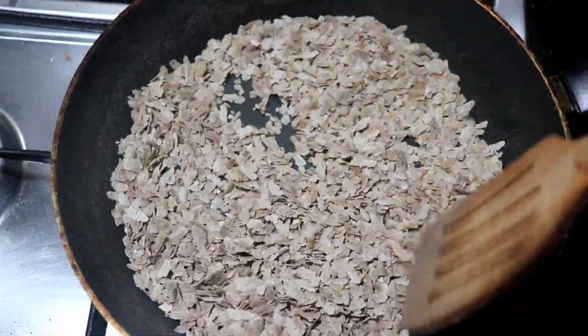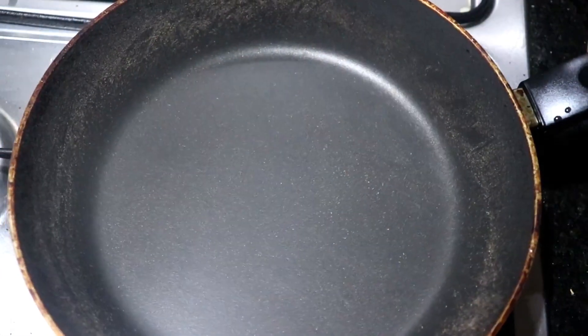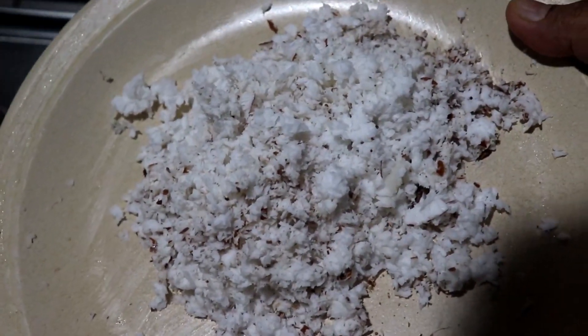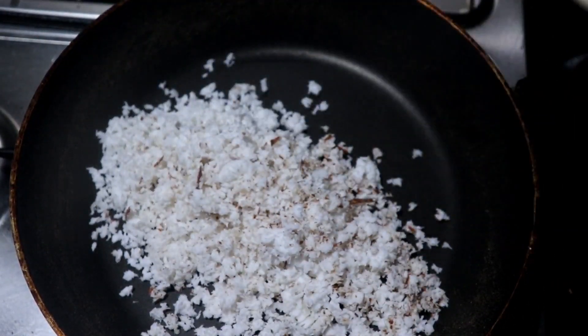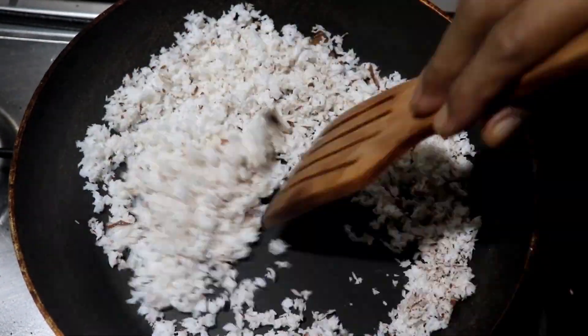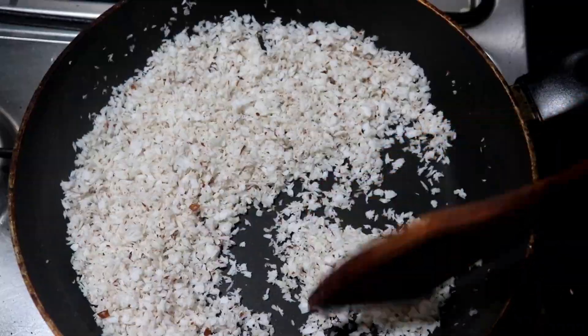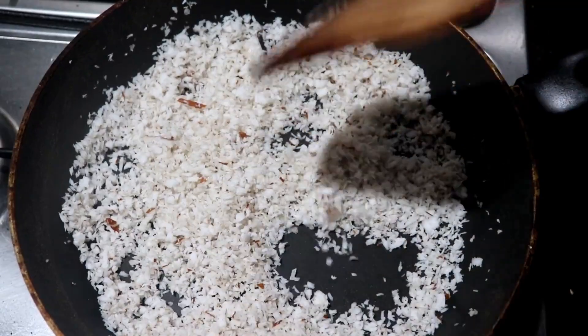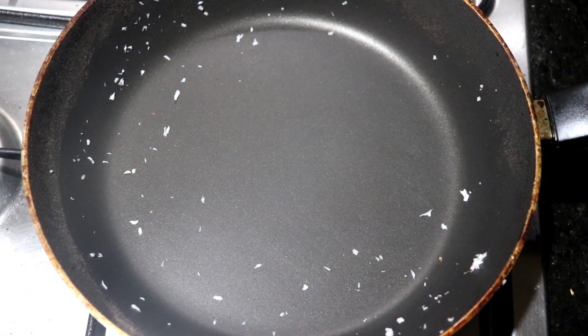If we add the pan for about 5 minutes, we will shift the pan for about 5 minutes. Then we will add a teaspoon of oil in the pan.